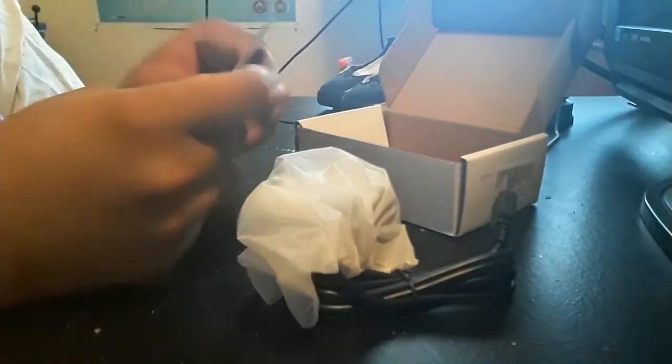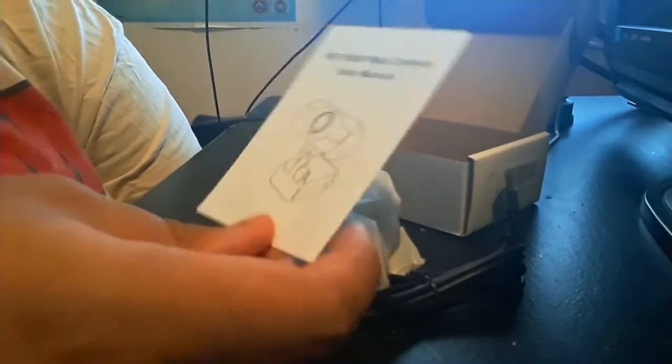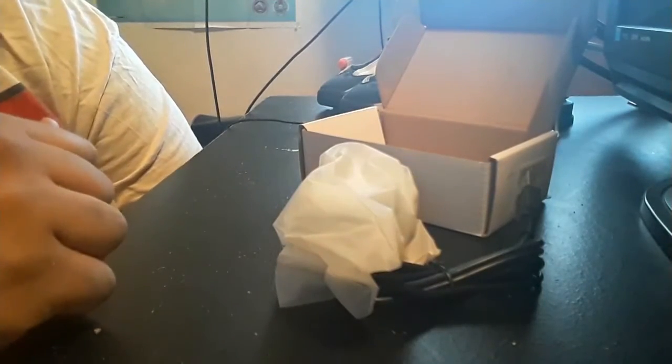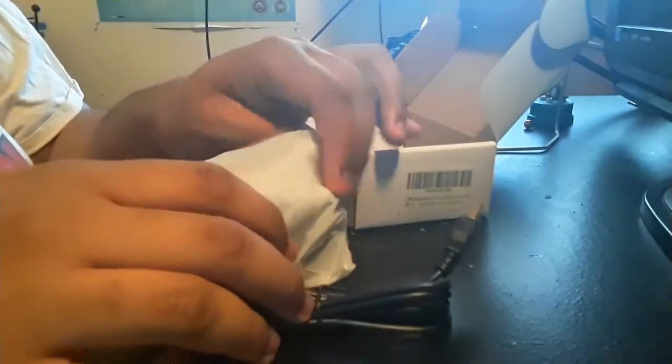Oh, this is an HD 1080p web camera, and there's a user manual. I thought it would come with a lot more — like a tripod or something like that — but luckily I have one. Let's see what it looks like.